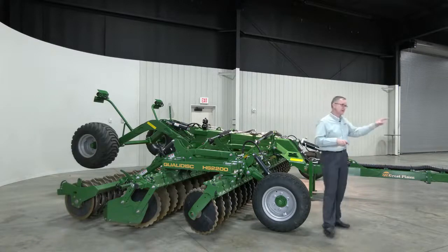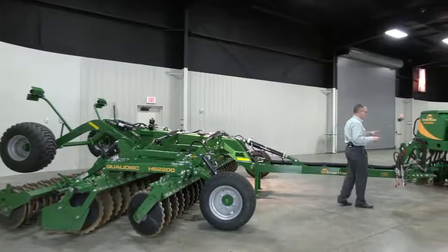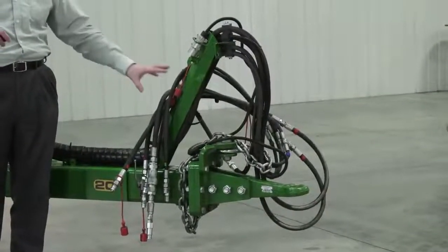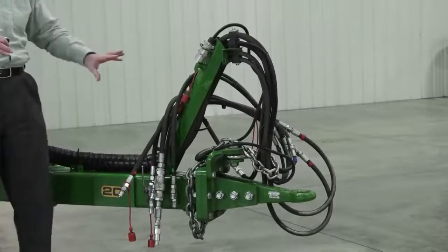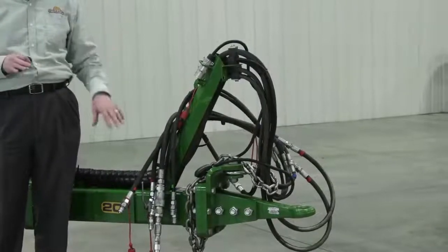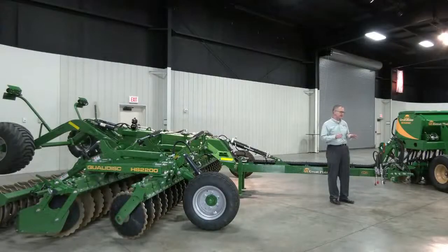Now let's talk about the detailed specifics. Up front, this is a standard two-inch eye hook. It requires three hydraulic circuits — very minimal hydraulic flow requirements, but three circuits: lift, folding, and hydraulic depth adjustment, all standard. One critical hookup factor: this unit does require a return-to-tank line, which is critical for the suspension function that we'll talk about.